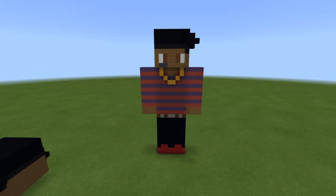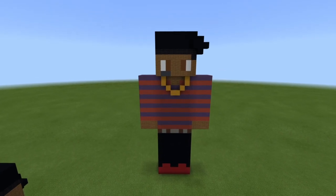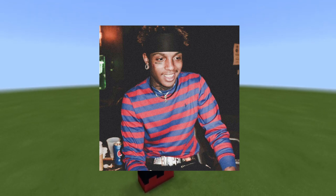What's going on guys, I'm back here with another statue tutorial video, and in today's video I'm going to be teaching you guys how to make Ski Mask the Slump God.